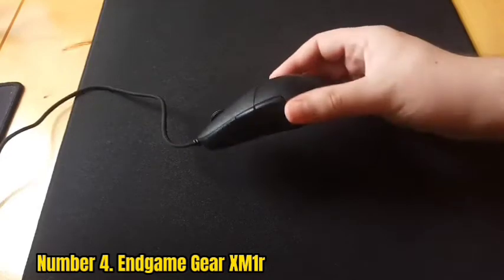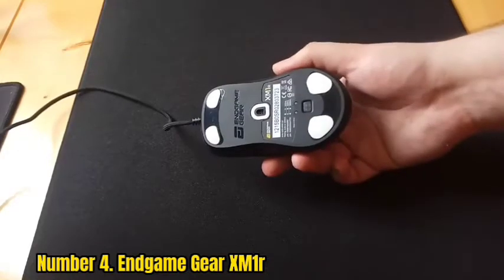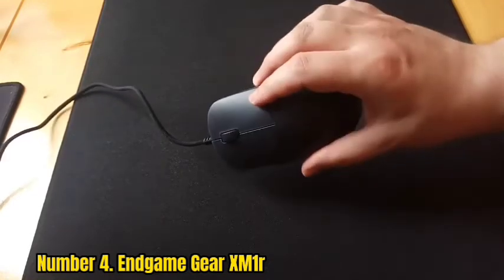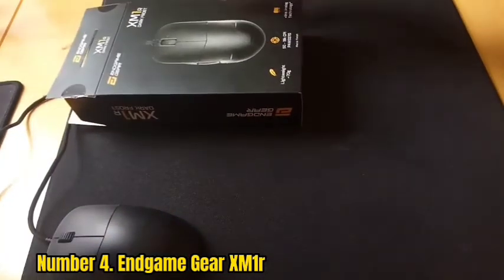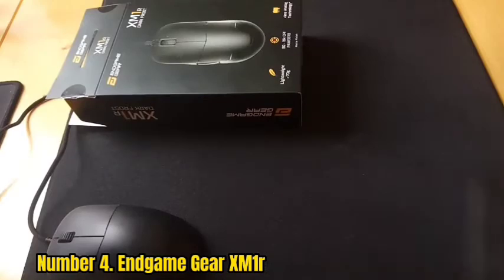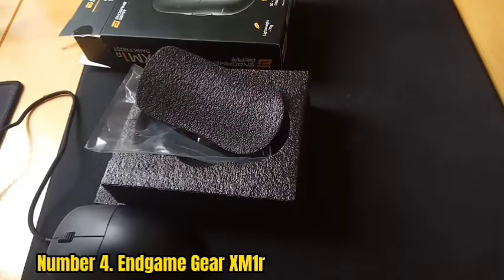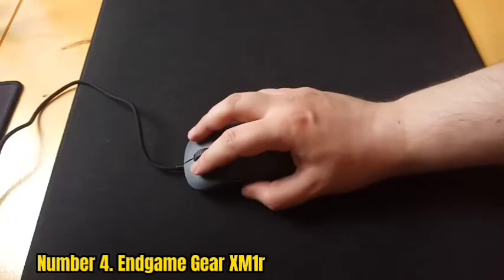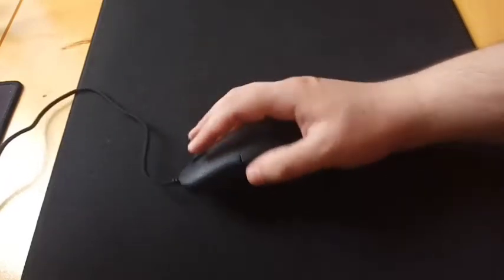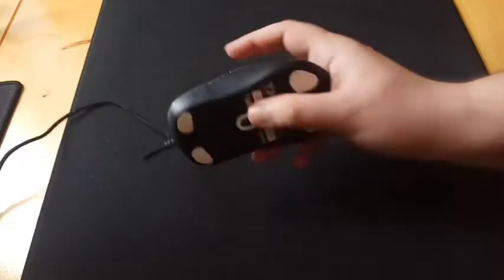Number 4: Endgame Gear X-Moner. If you prefer a mouse with an ambidextrous symmetrical shape, the Endgame Gear X-Moner is your best bet. It's slightly smaller than the Razer DeathAdder V2 and has a less pronounced hump, a solid plastic body, and two side buttons on the left. It's available in different finishes including opaque black or white, dark transparent, glossy dark, and dark translucent matte. Weighing 72 grams, it's quite light, feels very well-built, and has outstanding feet that glide very smoothly, plus a lightweight flexible paracord-like cable.